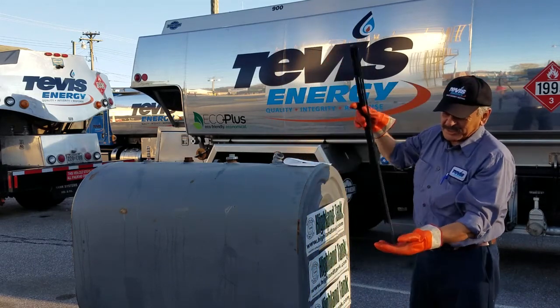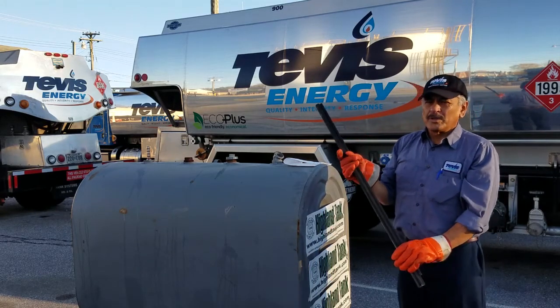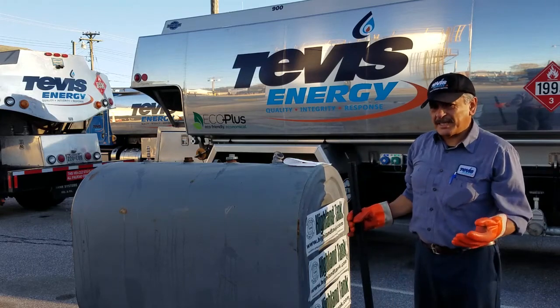And you will see how many inches of oil you have. So call us and we'll deliver it for you the next day or the same day. Okay, thanks.